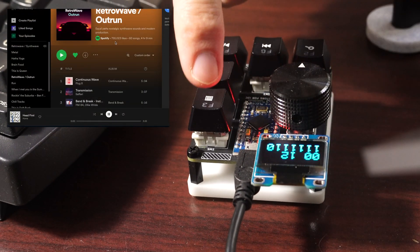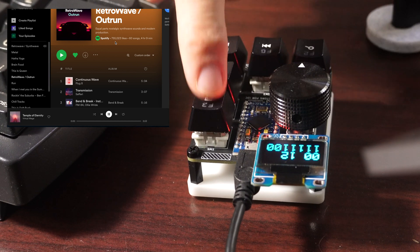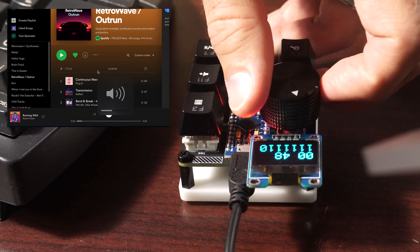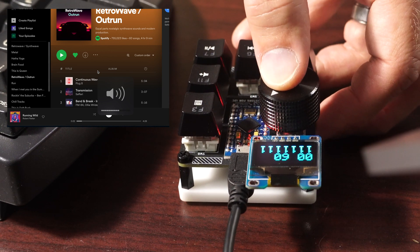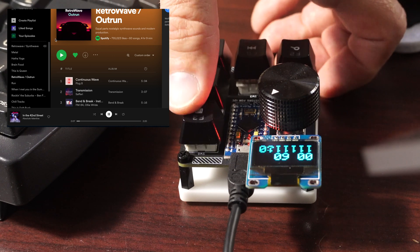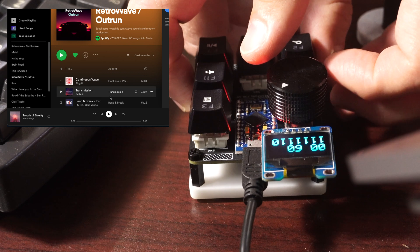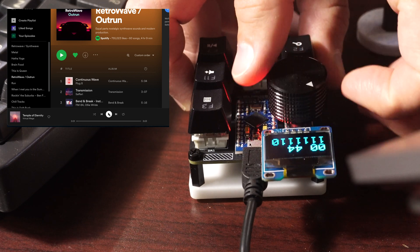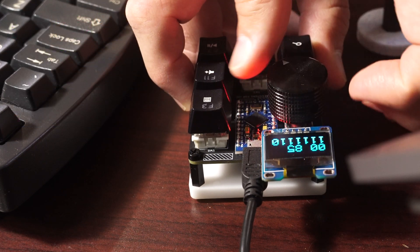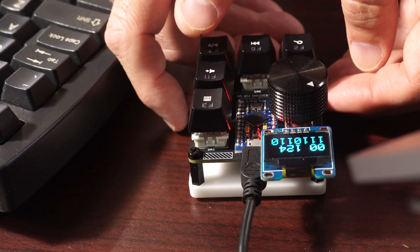This uses an ATmega32U4 microcontroller that interfaces with the computer as a USB. You can turn the volume up and down with it, and when you press the button, it moves the mouse back and forth to keep your computer active and make it think that you're at the terminal. The keys are set up so they can fast forward or rewind songs or play/pause things in Spotify or any other media app.